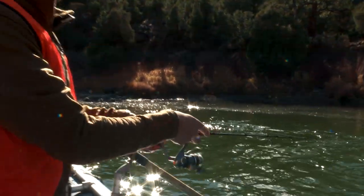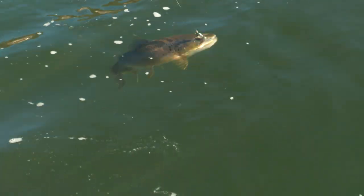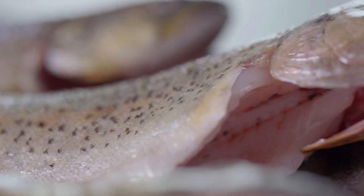I typically smoke trout ranging up to around 14 inches. This recipe can also work for mountain whitefish, American eels, or really any small fish that can be smoked.